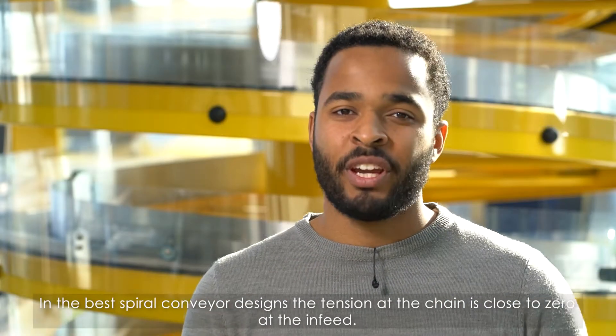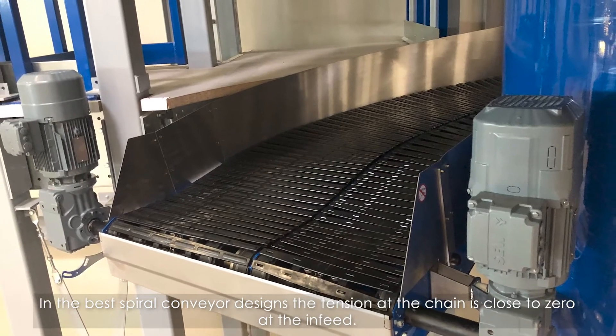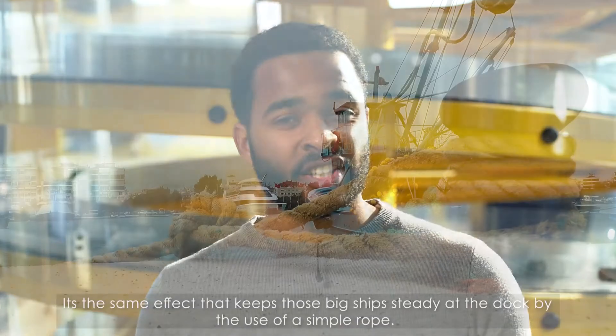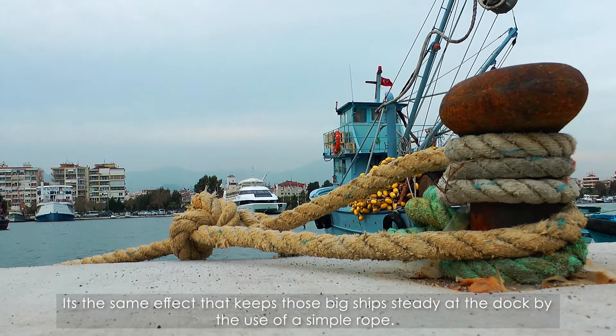In the best spiral conveying design, the tension at the chain is close to zero at the in-feed. This is important because of the exponential chain tension build-up caused by the noose effect — the same effect that keeps those big ships steady at the dock by the use of a simple rope.